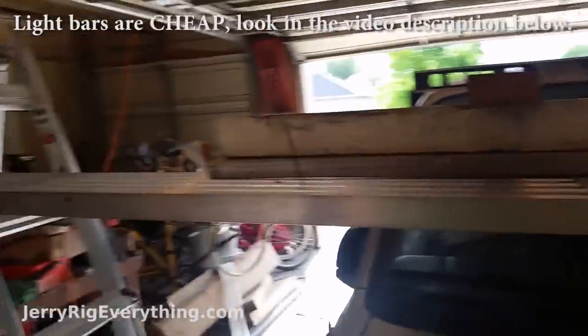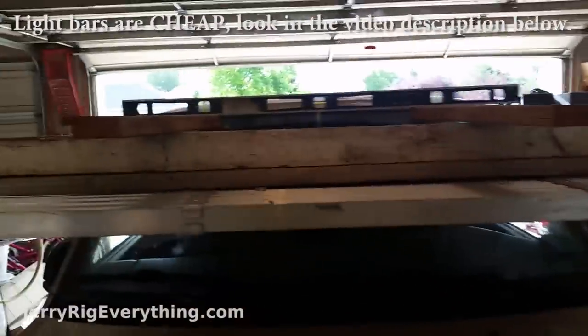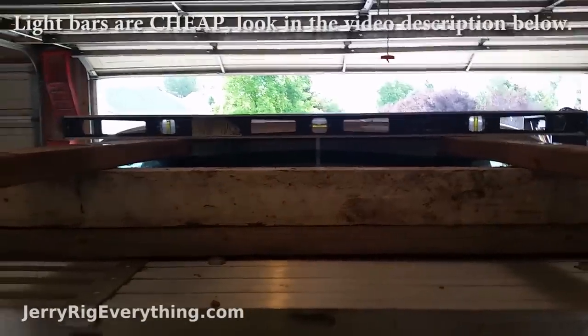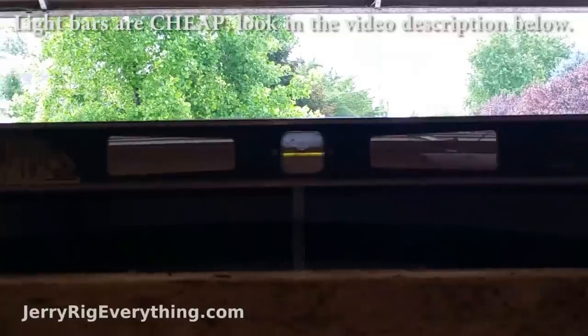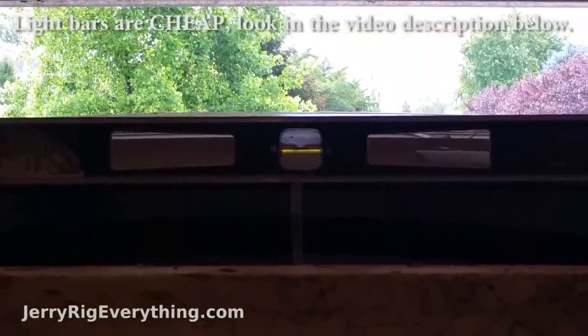I built this contraption between two ladders to help support the light bar, so the light bar is just going to be resting on top of this. I've put the level on the center there so I can make sure the light bar is level when I mount it.